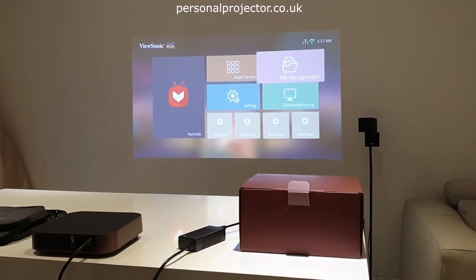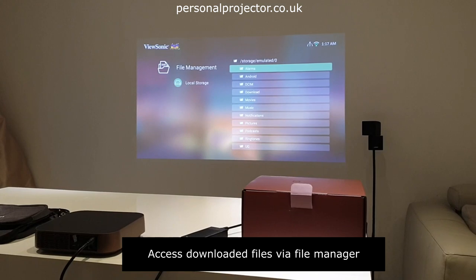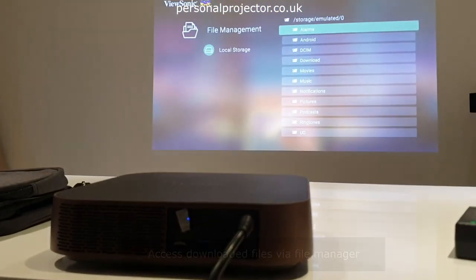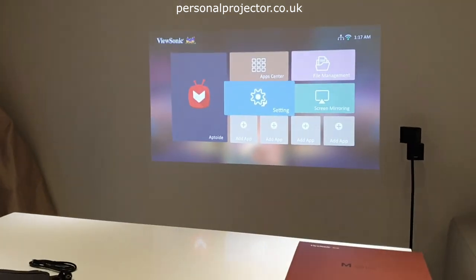Looking at the file management menu, you can select this to either download content from a USB or micro SD card in the back, or you can use the local storage on the device itself. Then going back to the home menu...